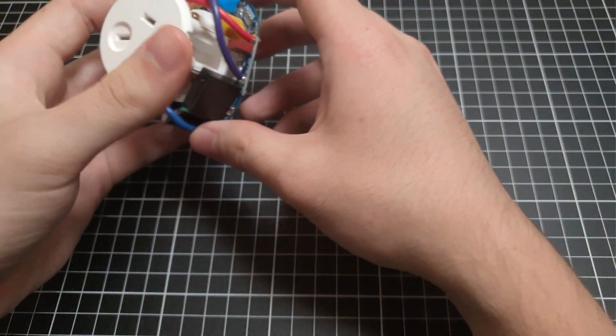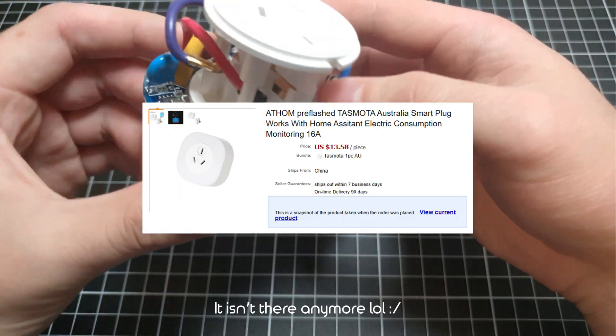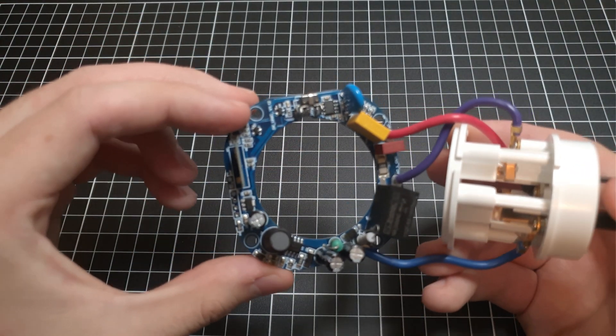I can't remember how much this was — I'll put the store listing up on screen. It's pretty neat. You can just take this out; it's quite a neat little board.